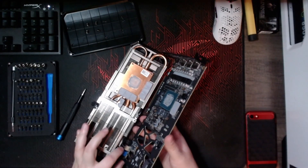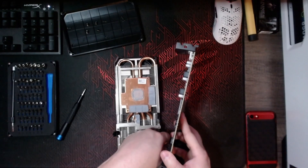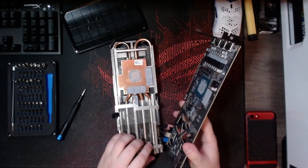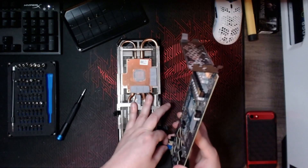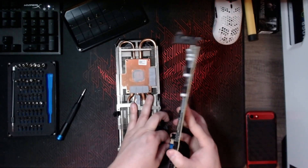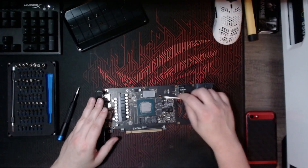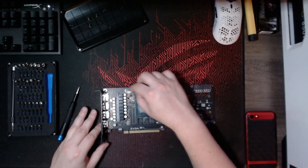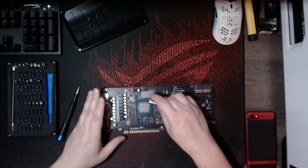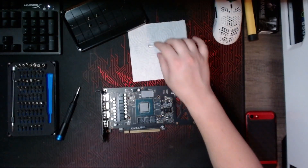Before moving on, I'm going to remove the fan cables — I think all three of these are fan cables. I'll remove all three fan cables. Just remember that they have little tabs that you have to squeeze and then the cable will disconnect from the connector.